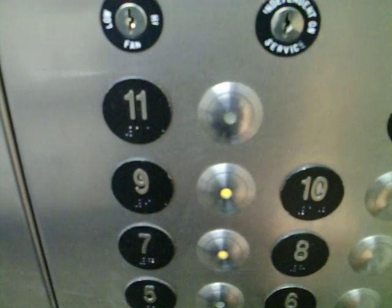I select my floor or floors. If those aren't the right floors, that's where the call cancel button comes in.